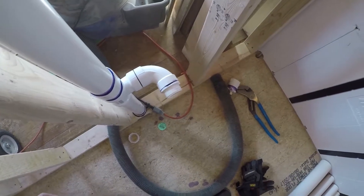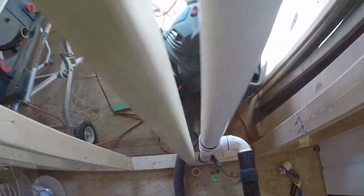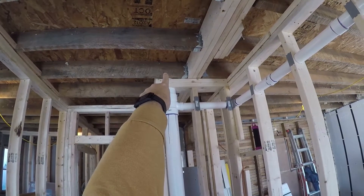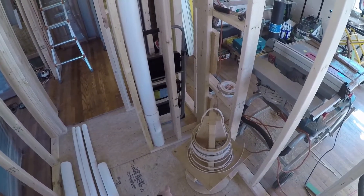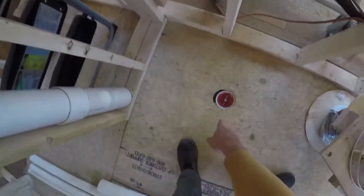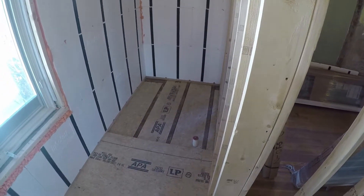We're going to duct tape this connection on here and that's how we're going to get our vacuum. This should create a vacuum in the entire system — the ball we just put in, the test tee is right there, the long one is down at the bottom, so everything from the bottom to the top, through this vent, through this drain and down to the other drain, should all be nice and tight.